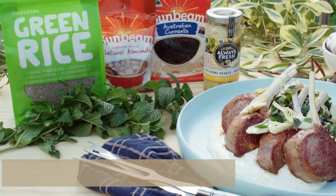So there you have it — seared Sovereign lamb with a green rice and kale salad. This is what this show is all about.